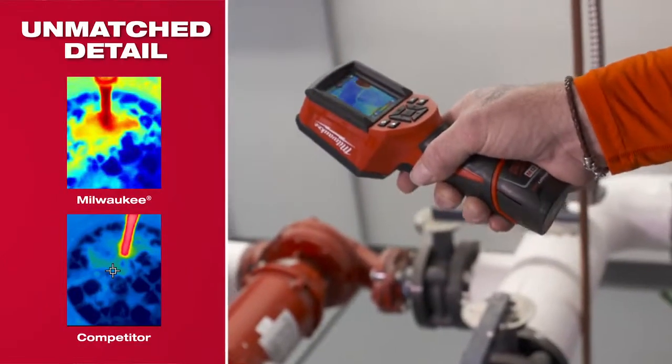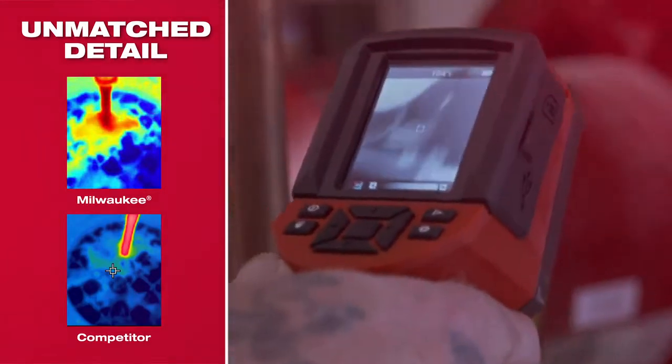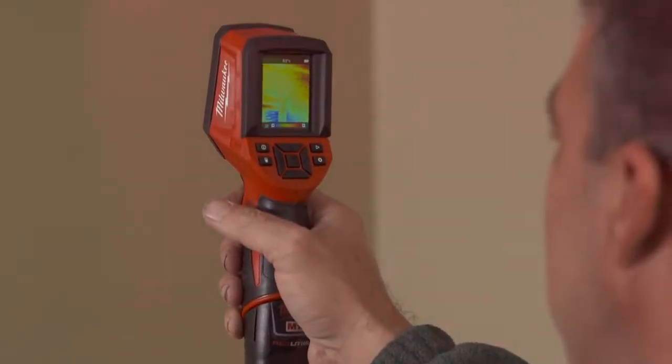The image is very clear. I can see what the temperatures are and what's going on. The resolution is really good. I was surprised — you can actually pinpoint and see exactly where this leak is because of the great definition on the screen.